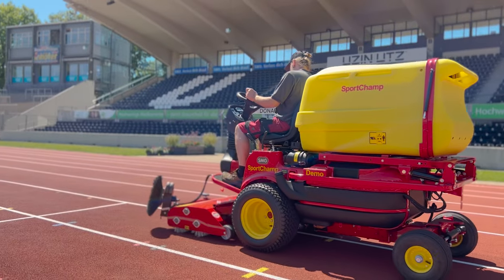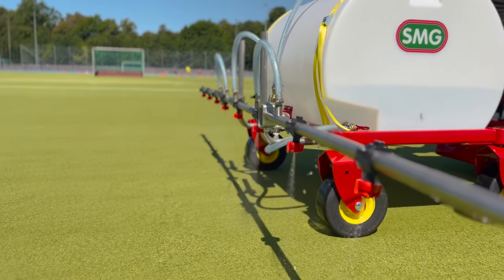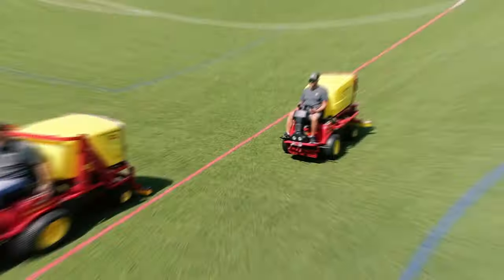The Sport Champ: the ultimate care and cleaning machine for your sports facility. The Sport Champ is a powerful machine that removes fine dust, abrasion, and other dirt from sports surfaces, including microplastics.